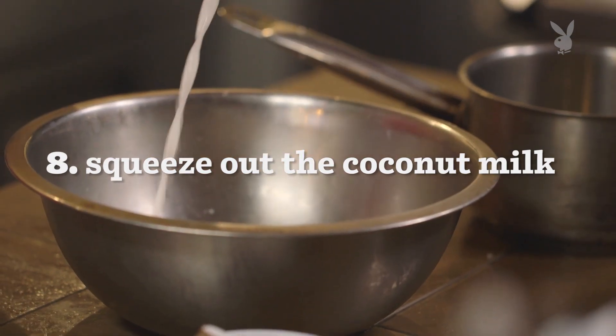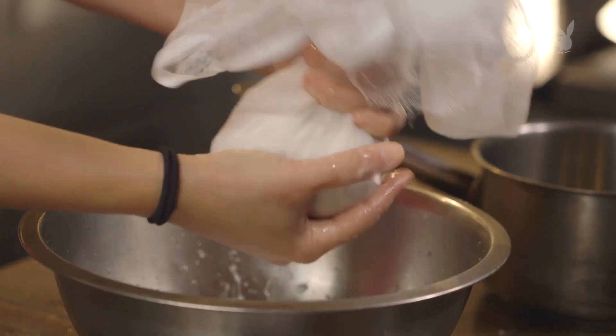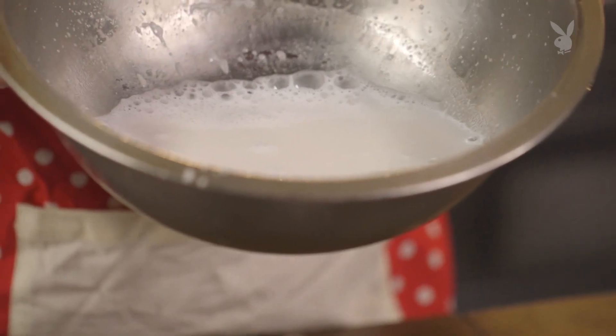Just like that. You wanna give it a really nice, good squeeze to get as much milk as possible. And that's how you make coconut milk.